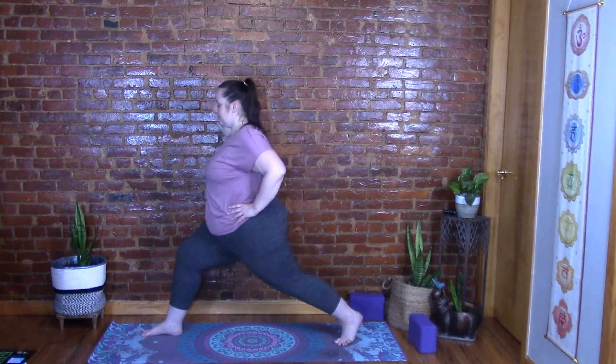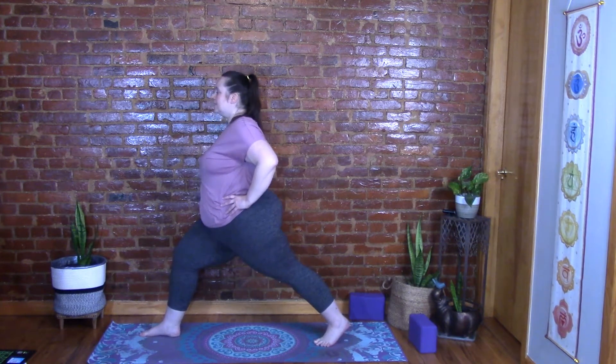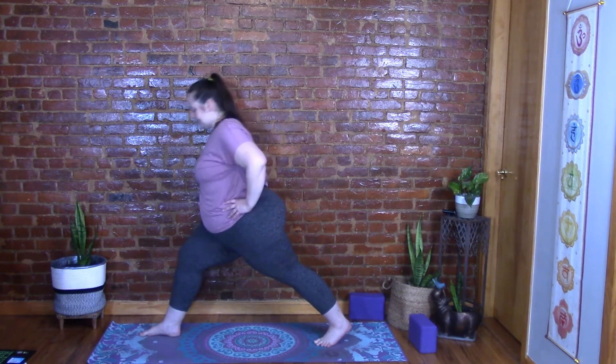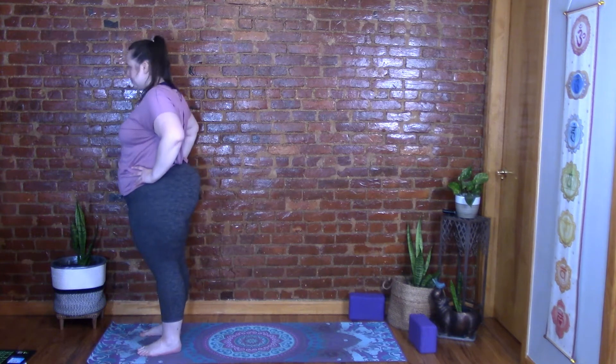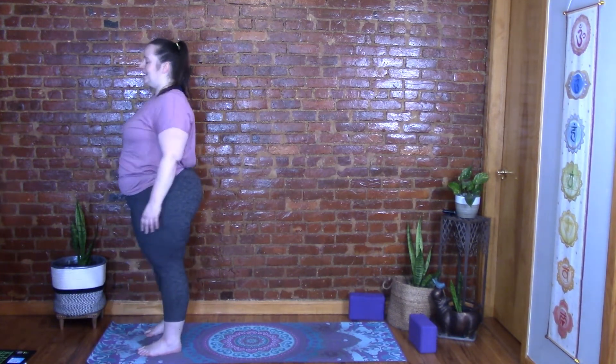Bring your hands to your hips, flip that back heel up, and step on up. Relax for a second — make sure your face isn't tight or tense. Soften.